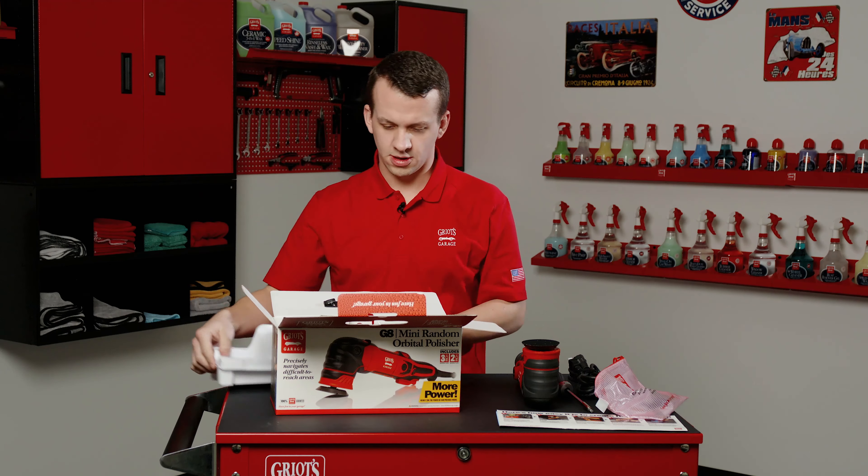Go ahead and pull the brushes out of the bag — they're in a ziplock bag within the accessory kit. Do not throw these away when you pull them out. A lot of people may not know what these are when they pull them out. These are your orbital brushes, which can wear down especially if you're using your orbital a lot.